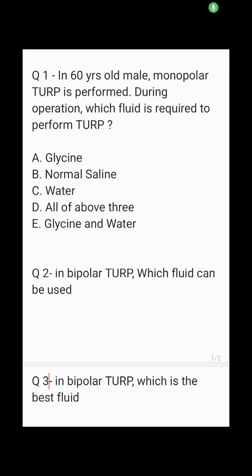Regarding fluid used in TURP: the most important concept is that monopolar cautery does not work in normal saline, so the answer to question 1 is E. In bipolar TURP, it does not matter which fluid you use, so the answer will be D.